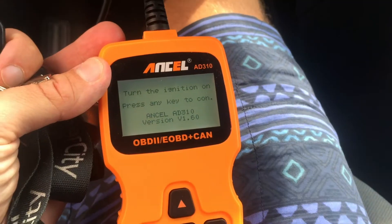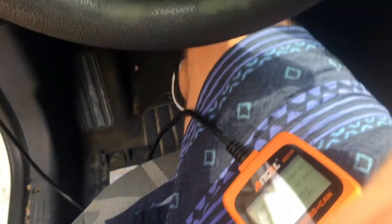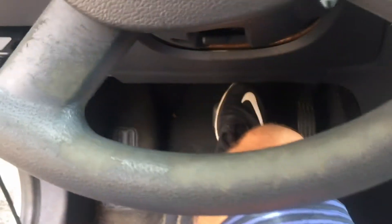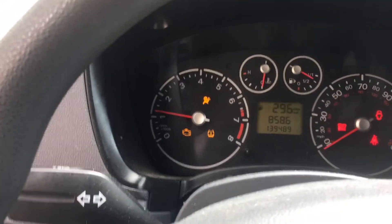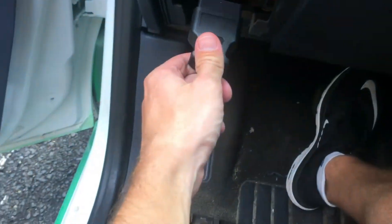The screen lights right up. It conveniently tells us to turn the ignition on so we can see the code. The car's on, there's the check engine light. Now we're gonna plug it in — it's gotta be plugged in to work.